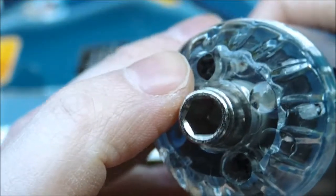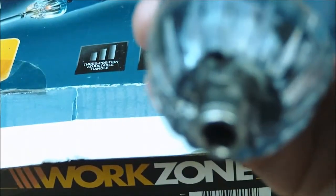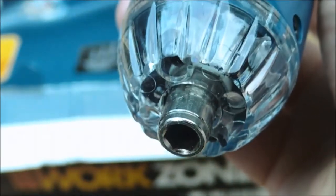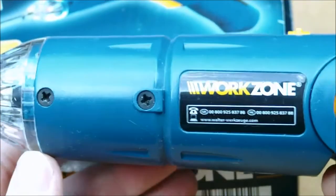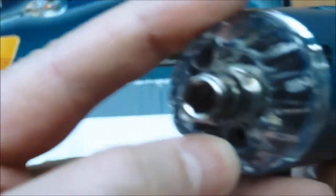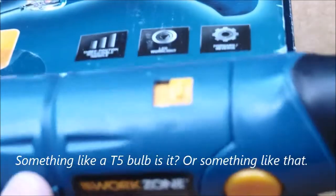If I unscrewed that cap and pulled it off, you'd basically see what I can see. You can just about make out that there's an element in there — it's definitely a bulb, not an LED. That is good though, because that cap is removable, so if the bulbs do fail, you can try replacing them with a similar size bulb if you know what you're looking for.